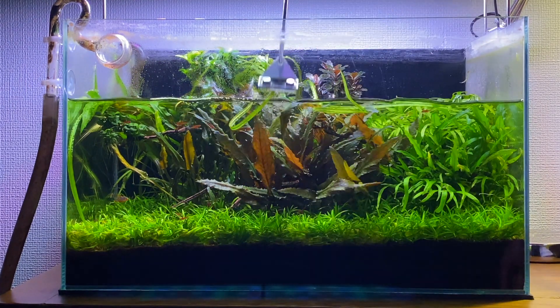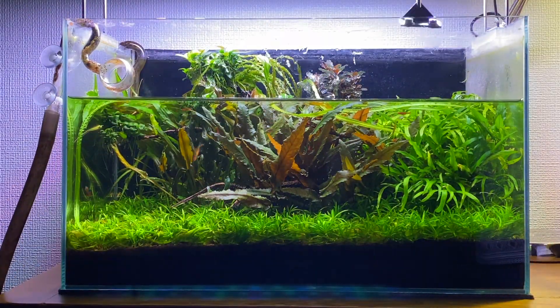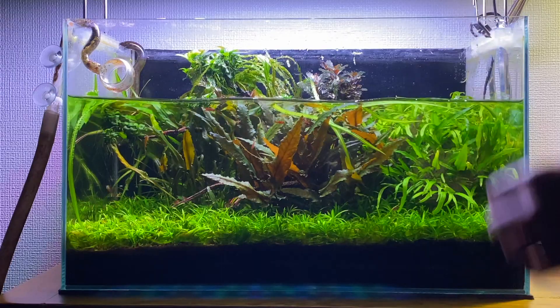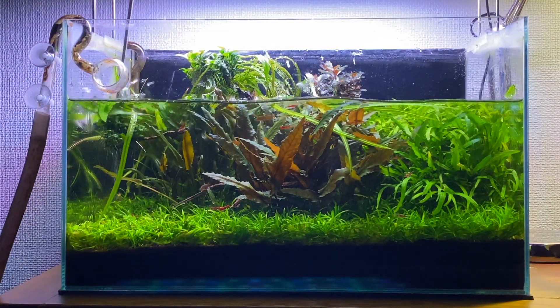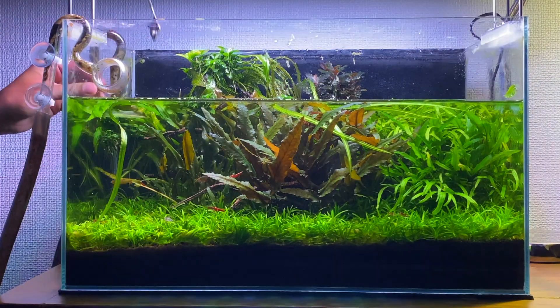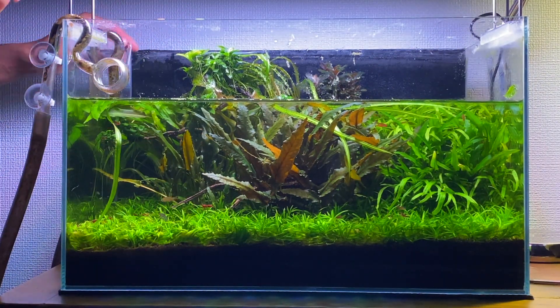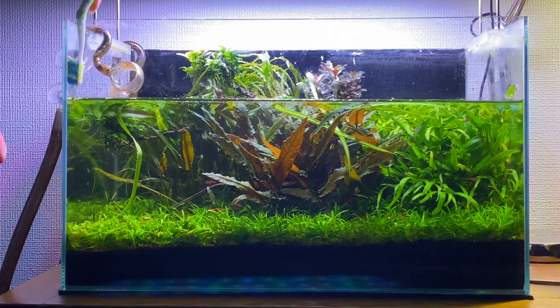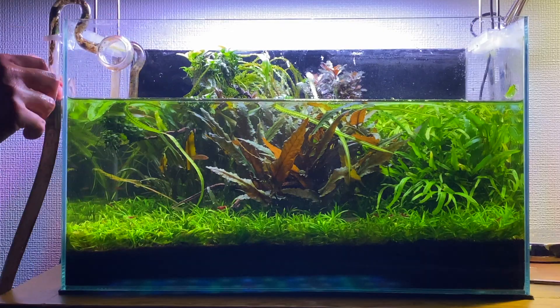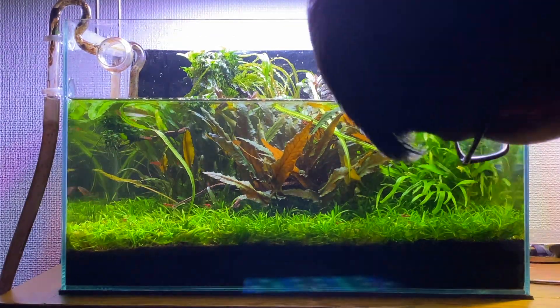The next thing I'm going to do is clean the glass. The easiest way is to use this razor blade scraper — it cuts straight through the algae really easily without much effort. I have noticed I'm starting to get a little bit of green spot algae growing on the glass, which I think is due to a lack of phosphate in the aquarium. So what I might do is increase the fertilizer dose a little bit, slowly increasing each week until I get the correct dose without causing any algae spikes. At the moment I'm dosing about 2 mls of Tropica fertilizer nutrition, so this week I might try 3 mls instead.